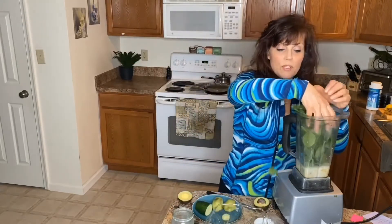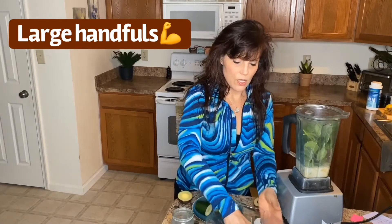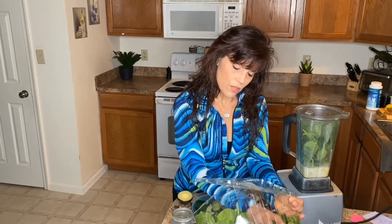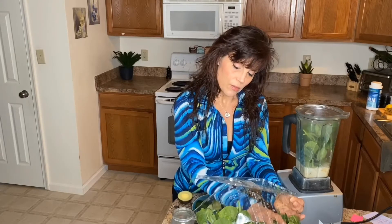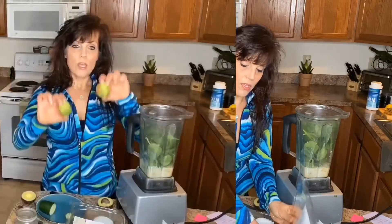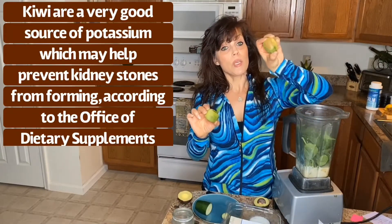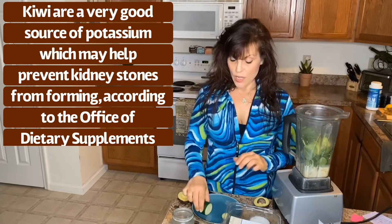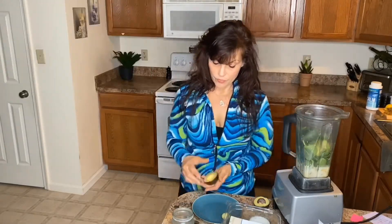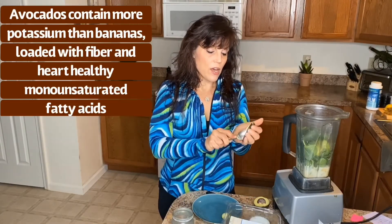A handful of spinach — actually two handfuls — which is loaded with iron, potassium, and calcium. Two peeled kiwis, and if they're organic you can leave some peel on. I have about half a cucumber, and then I'm also using half of an avocado.